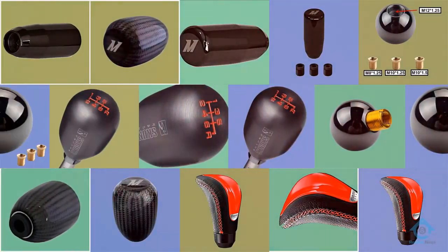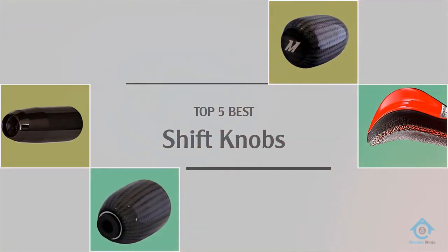If you are looking for cool shift knobs, here is a collection you have got to see. Let's get started.